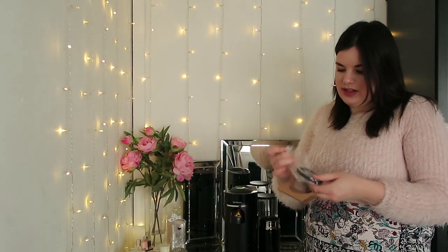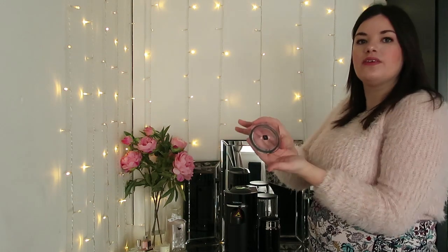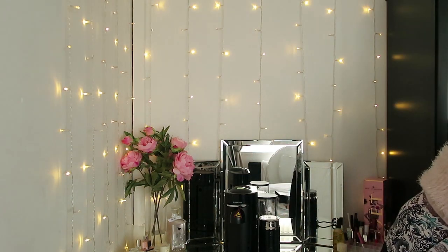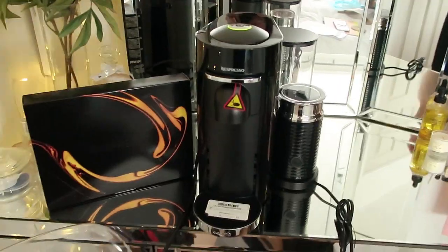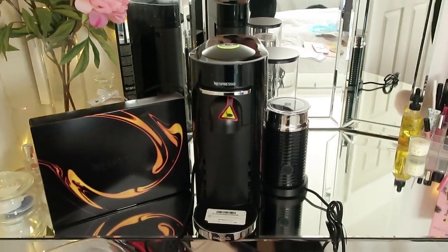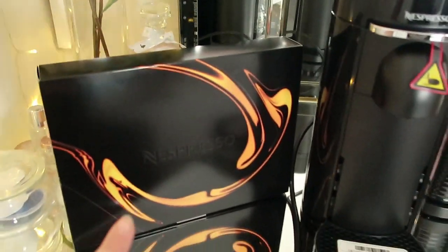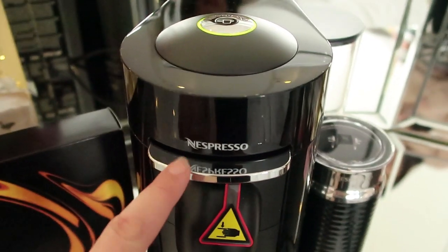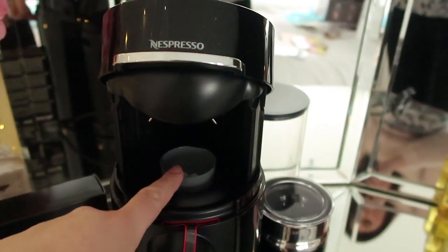We also got the lid in that box — this is your lid, just goes on like that. That looks so smart. And also in this box you get your instructions. So this is the Nespresso Vertuo Plus and milk frother machine. This is your actual coffee machine — I love the light and I love this little lever handle which you gently press up and it opens up for you to put the coffee pods in.